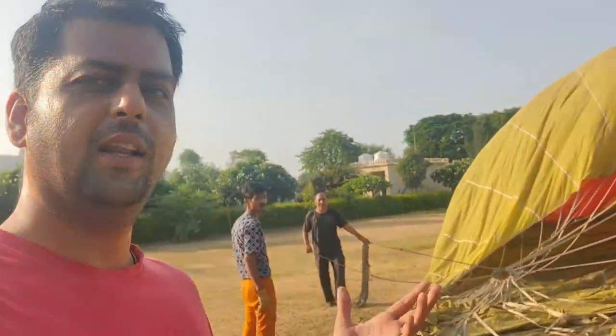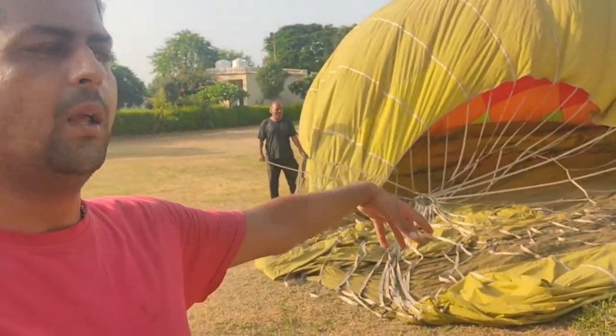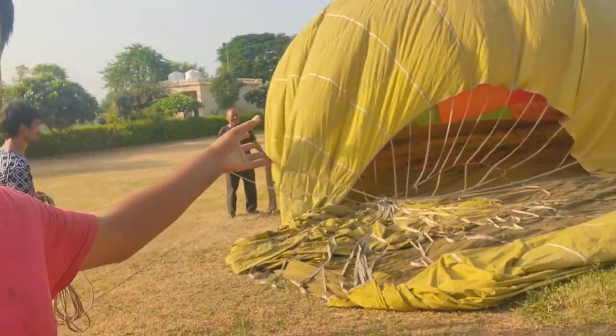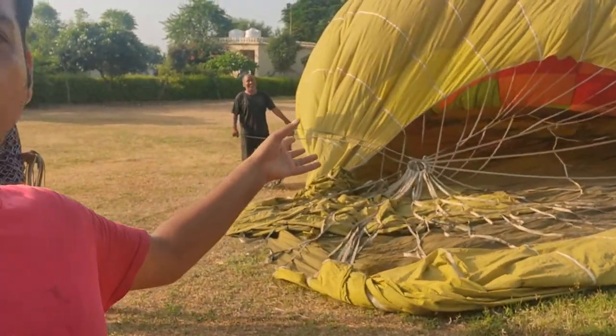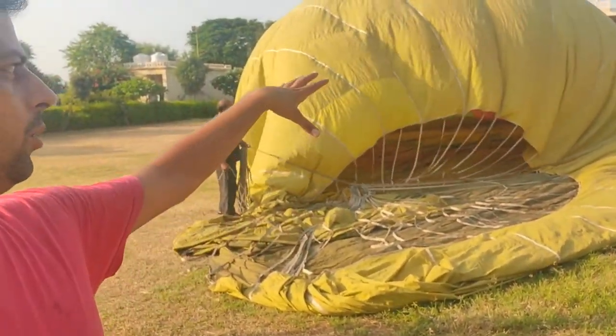I will show you how it is in the flight. This is the parachute — we have to attach the parachute. The parachute has opened and the balloon is completely warm. The balloon is going to be out of the air and will automatically deflate.